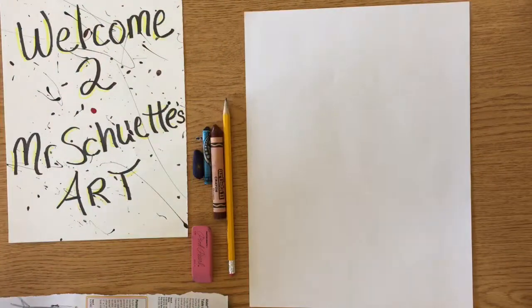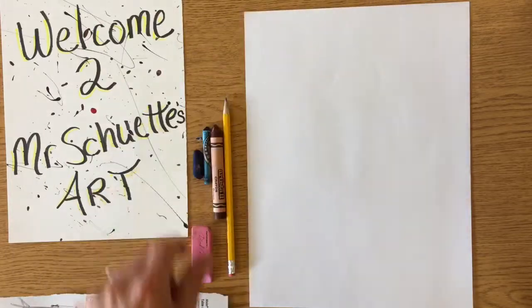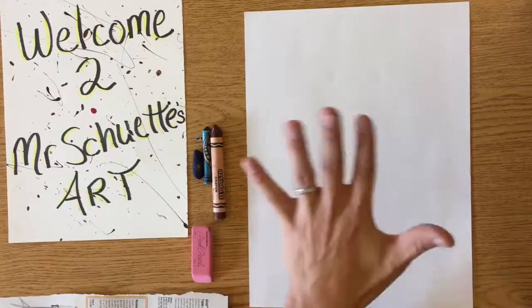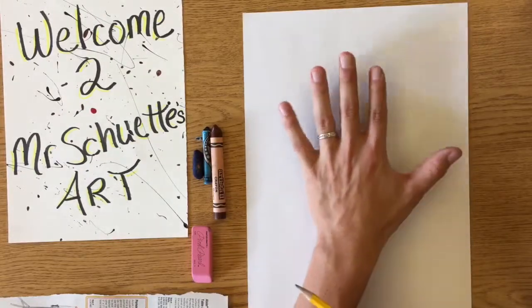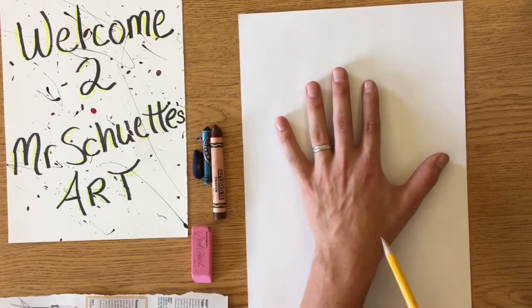The first thing you guys need is a little experience and a little practice on tracing your hand. Now my hand is quite a bit larger than yours but I'm gonna try my best. So I'm gonna start out in pencil. The first thing you need is your pencil and your hand on your sheet of paper — trace that as best as you can.